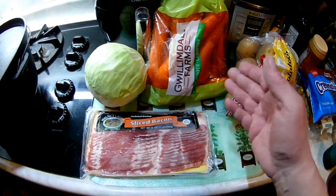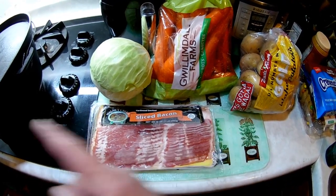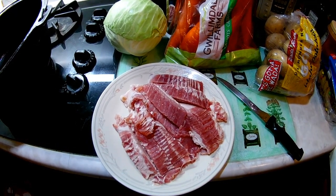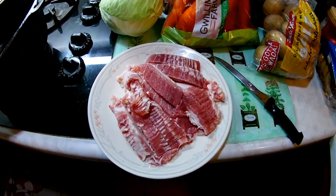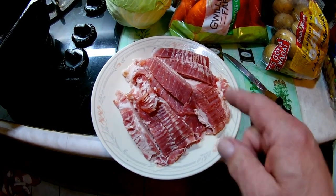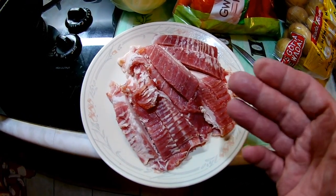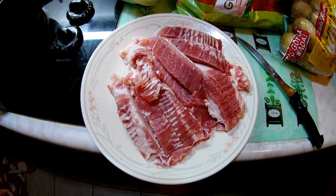First we're gonna get this bacon into the dutch oven and get it frying off. I laid the whole pound out and cut it into one-inch strips, so they'll cook up into little one-inch squares. Once those are fried up, we'll take them out, leave the bacon grease in for flavor, and then start building everything else.